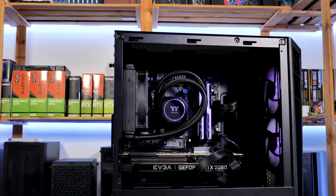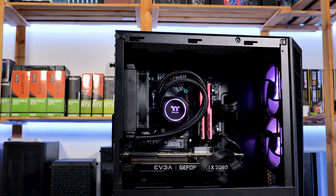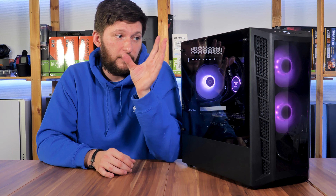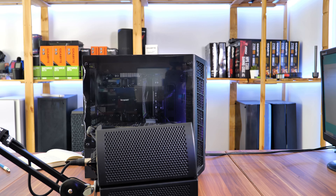On the design side, it's pretty nice out of the box. The two ARGB fans paired with a kind of tinted front plastic panel already looks quite good. Throwing in an all-in-one with more RGB makes it even better in my opinion. But what about the fans?